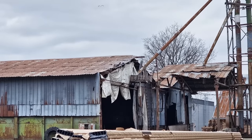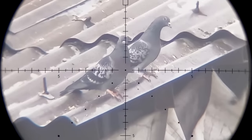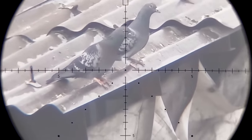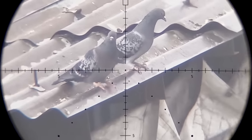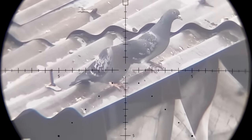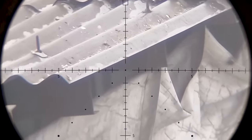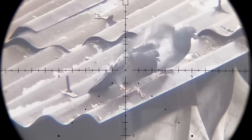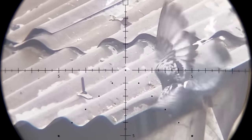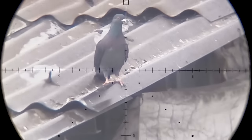Check this out - they gather on the rooftop and then they go in. We've got 55 yards here, right on top of the grain storage. Got him. Another one.